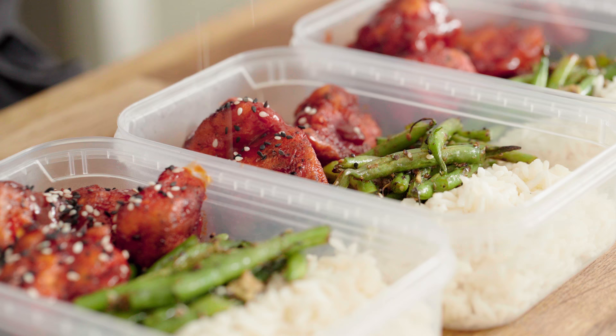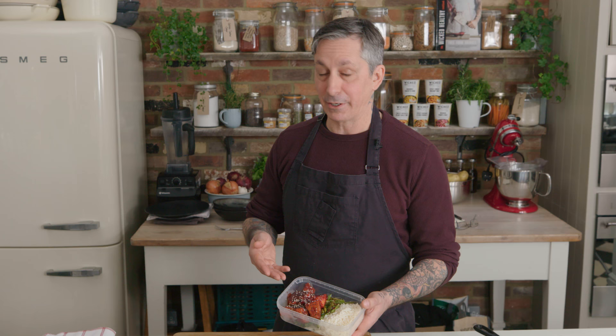There you go, guys. This is my Chinese style barbecue tofu and rice. Awesome — enjoy it. Thank you for watching. See you soon.